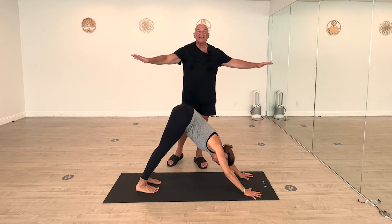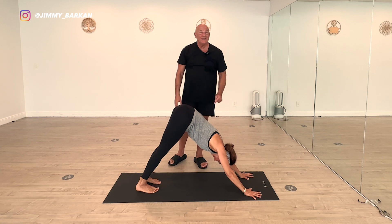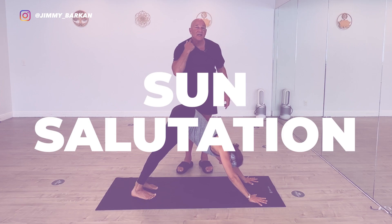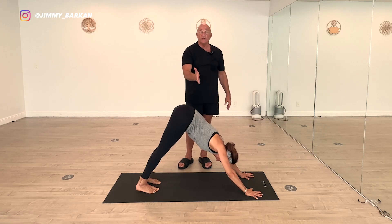Now we're going to put all the hip openers together in a sequence or a continuous flow with the help of senior yoga teacher Elena. We're going to start with sun salutation — just really the part of sun salutation where we do runner's lunge.